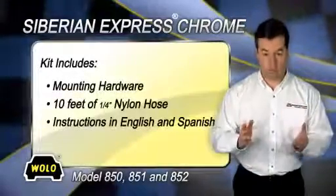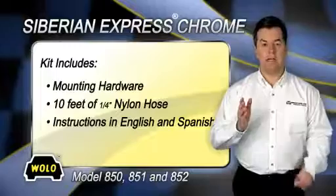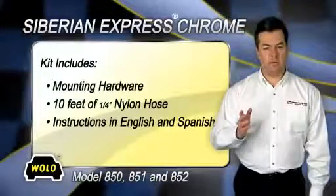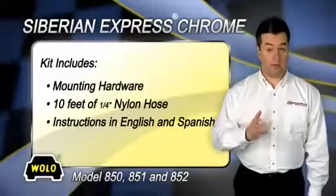Siberian Express Chrome comes with all mounting hardware, 10 feet of quarter-inch nylon high-pressure hose, and easy-to-follow installation instructions in both English and Spanish.